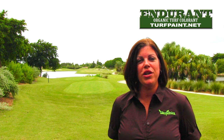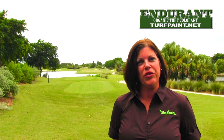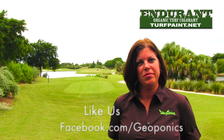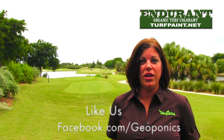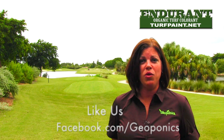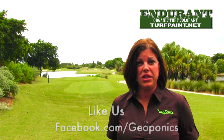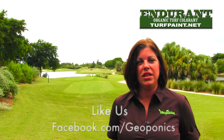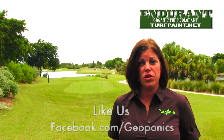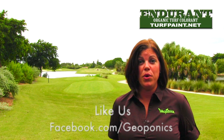People often ask us what are your tips for success when using a turf colorant in a large-scale application. My suggestions are several things. One, do your research. Find out what your needs are for your club specifically. Painting is an art form — what is great for one course doesn't necessarily fit the needs for the one across the street. Beauty is in the eye of the beholder.